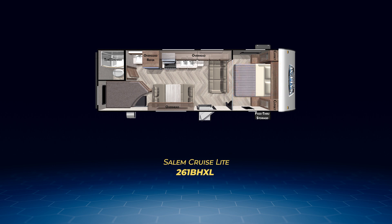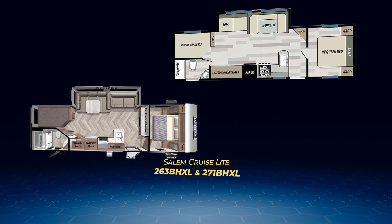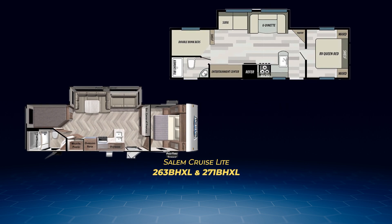The rest of the bunkhouse models all have a slide with the U-shaped dinette and sofa. The 263 BHXL and 271 BHXL are similar, with the bunks on the off-camp side, an L-shaped kitchen, bedroom with queen bed and private door, entertainment center, and two entries with one directly into the bathroom. The 271 BHXL is configured slightly differently, with the bedroom door in the center of the wall. The 261, 263, and 271 BHXL can all sleep up to eight.